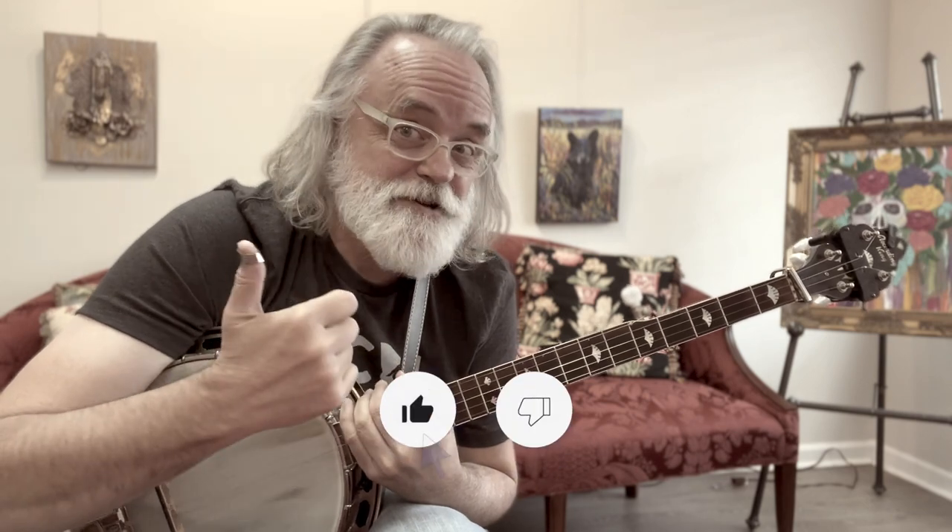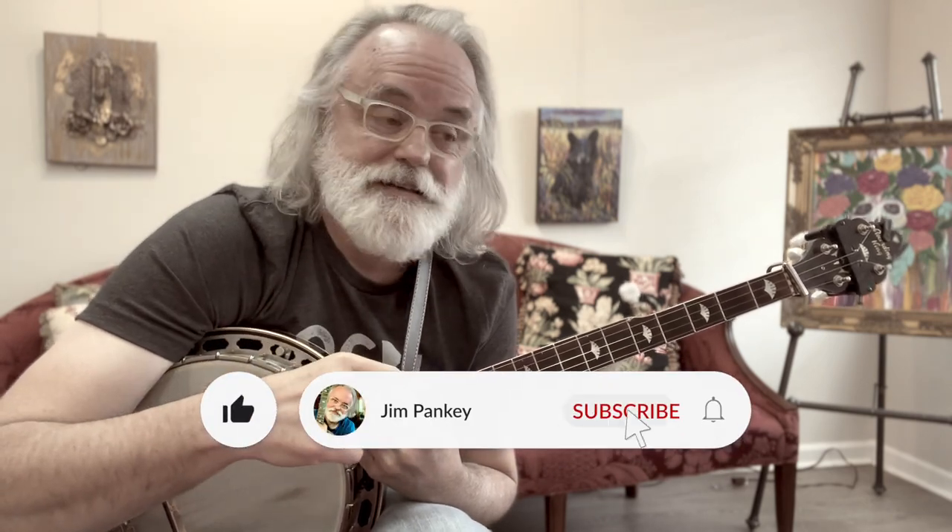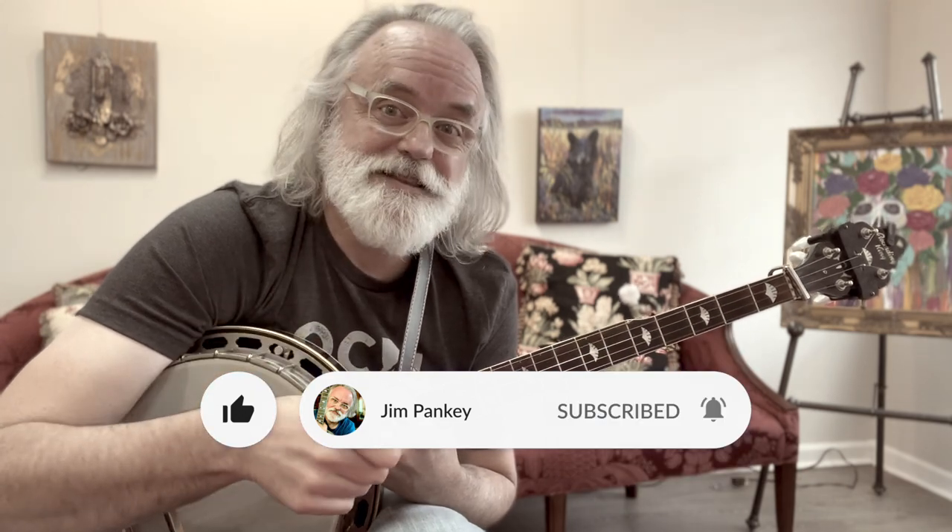So let me talk to you about the capo and what keys I'm going to use the capo in and where I'm very likely to put the capo to play in different keys. Now, if you like this sort of content, be sure to hit the like button, leave a comment, maybe even subscribe. And if you want to get notifications, be sure to ring the bell. All right, let's get on with this video.